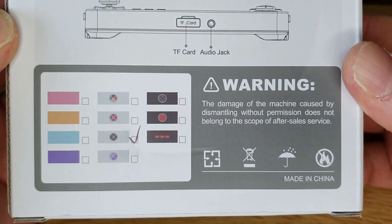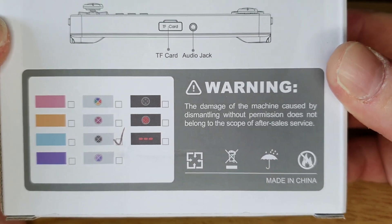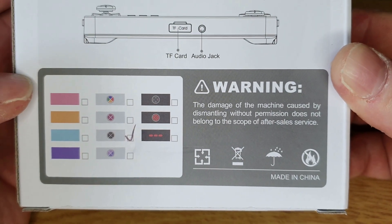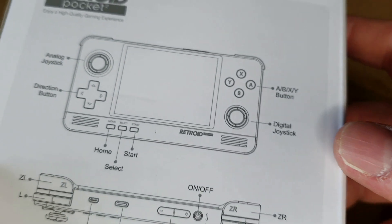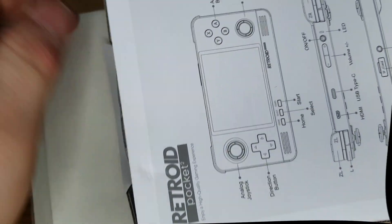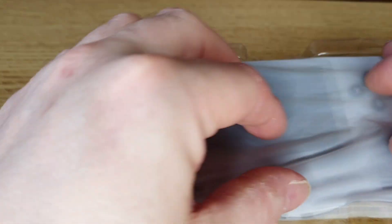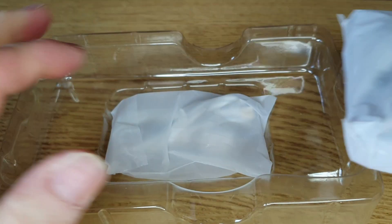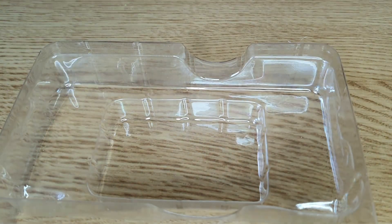It comes in all sorts of lovely colours — here are the styles it comes in and all of them are actually really nice. It was really difficult to choose one. I chose the PlayStation style version but it was really tough. Inside the box we've got a screen protector, a charge cable — just a simple USB-C charge cable.